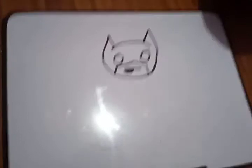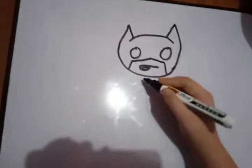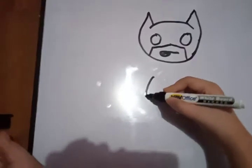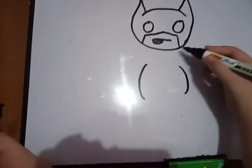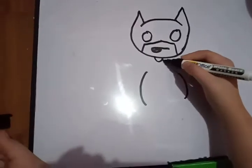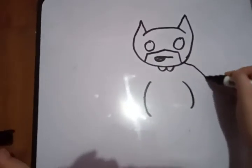Starting to look like Batman, I'm not gonna lie. And next step we need to do the body — the body part. Let's go, put like this, circle, put like this.